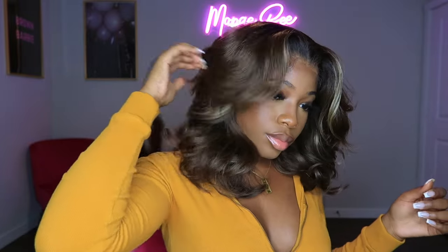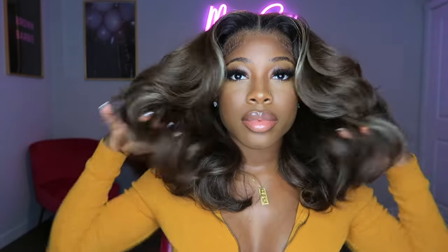Overall, I don't have any complaints about this wig. I love almost everything about it and I would definitely try this wig again. Thank you so much for watching and stay tuned for my next video.